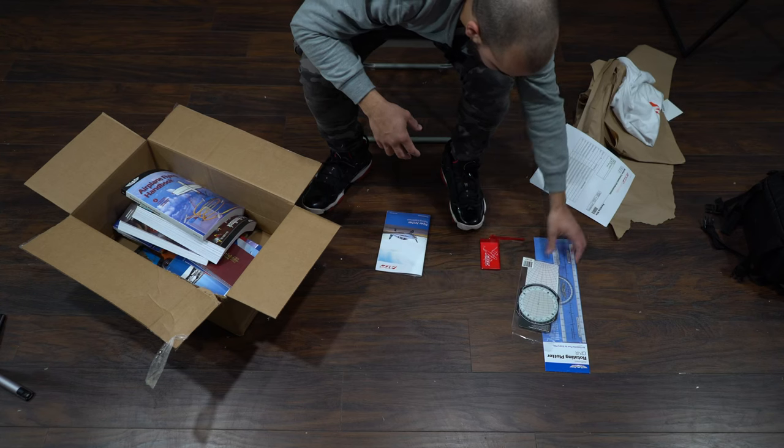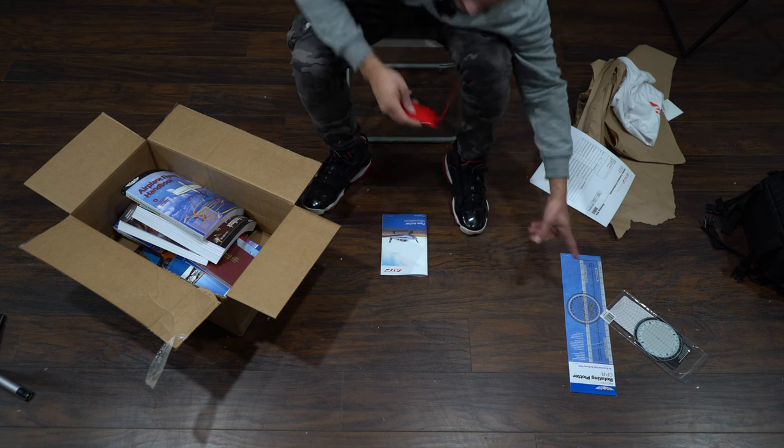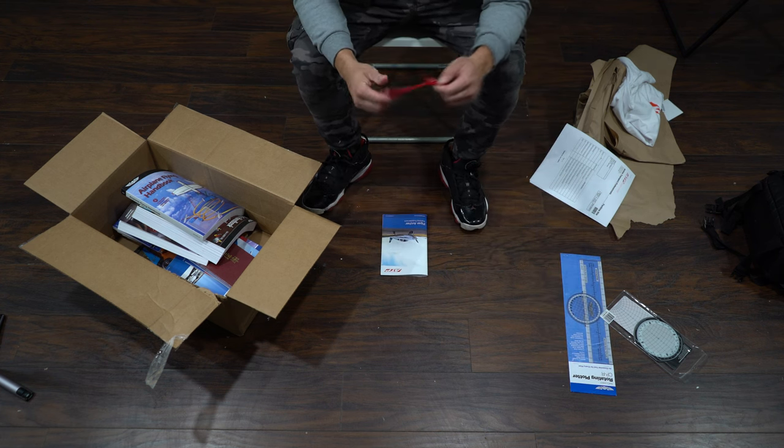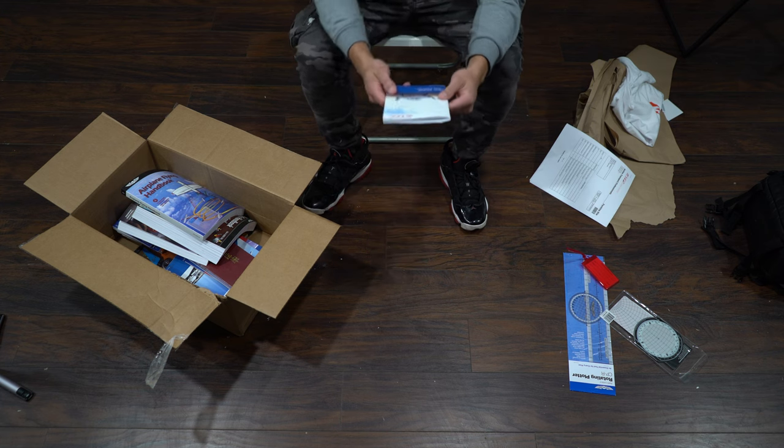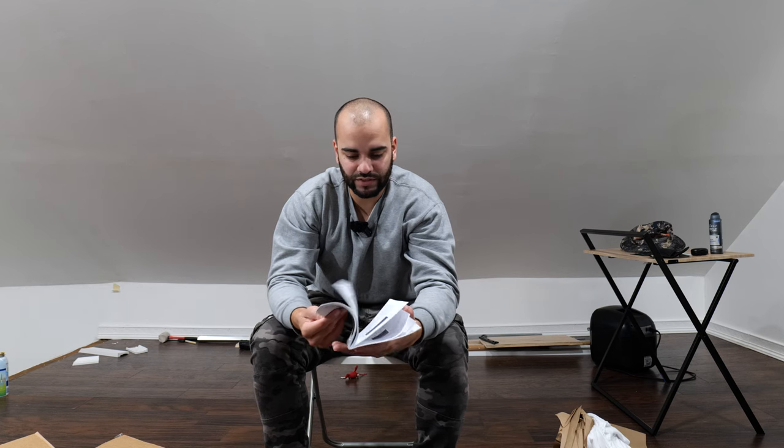Some manual flight computers, though a lot of the stuff is done on a real computer now. An identification card, and an ATP Piper Archer training supplement — so I guess I've got to read all of this.